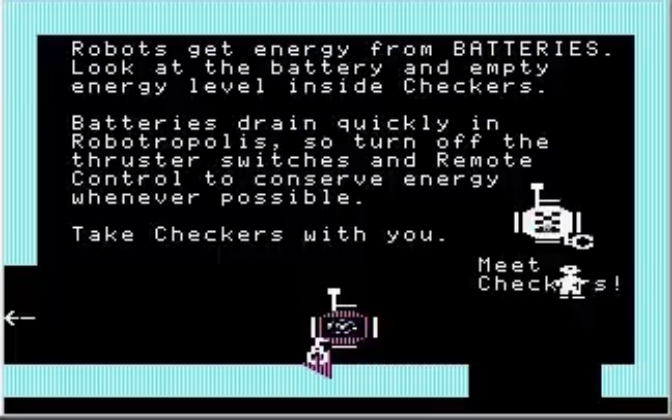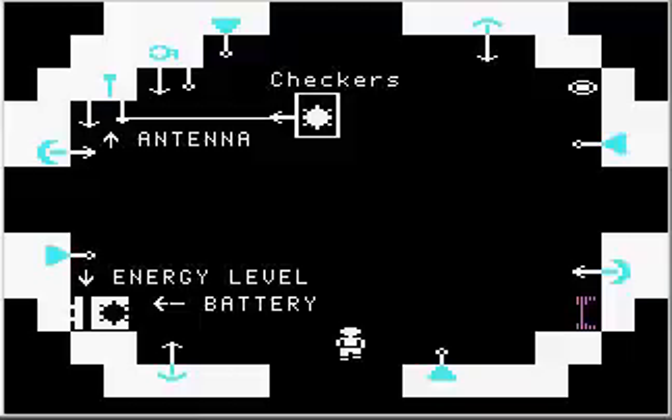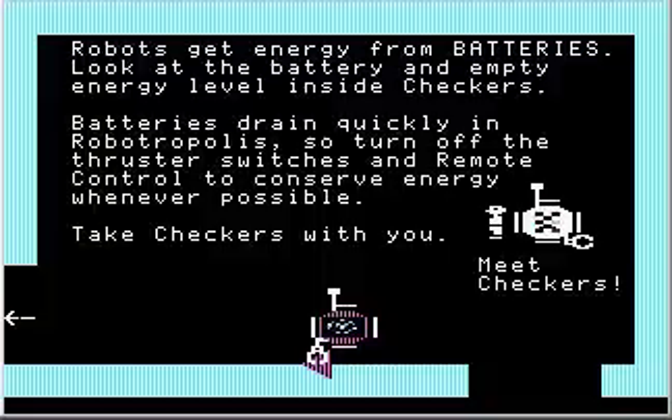Let's step inside Checkers and take a look at what's going on here. This little thingy is where you put a battery to charge up the robot. See that black column where the arrow is pointing? It says energy level. There's an arrow pointing at a little gap — that's actually a bar graph, and the bar graph is empty right now, meaning the robot has no energy. So let's take Checkers with us.